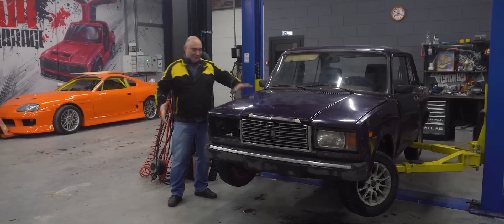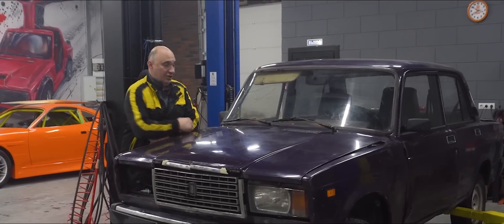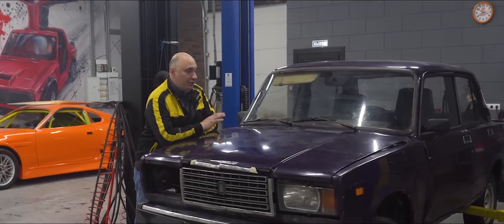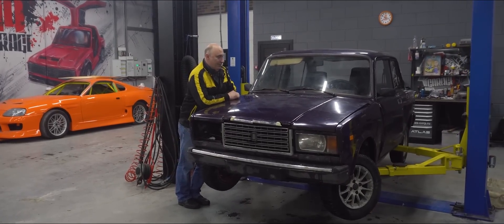Hey there, fellas. So let me tell you what we're doing today. We'll be experimenting as per usual. This car is no longer fit for use — it needs some serious repairs, a complete suspension rebuild. Yeah, we've obliterated the poor thing.